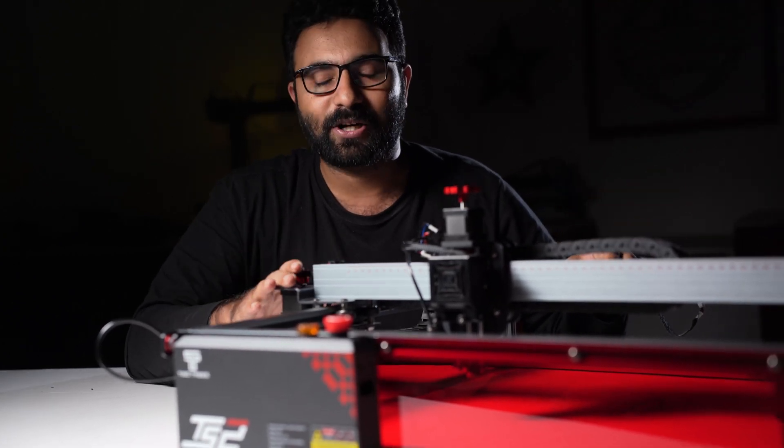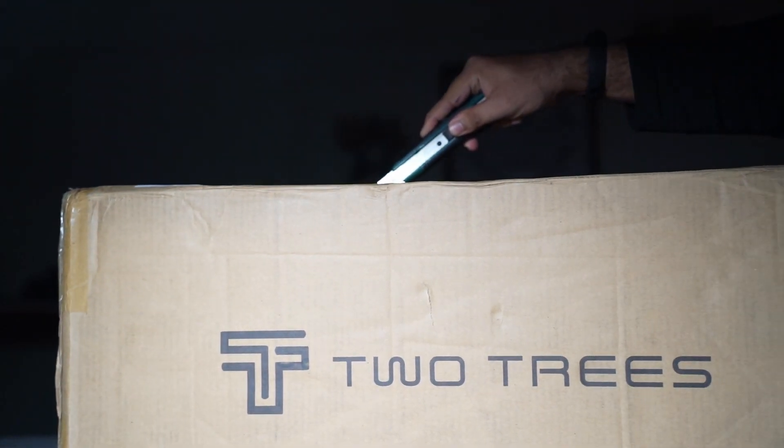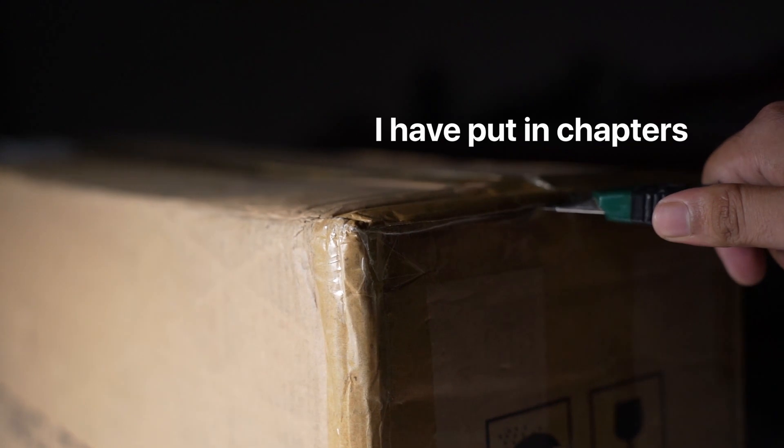Hello guys, welcome to Mellow Pine Lasers. Before we move on, the TS2 was sent to us by 2Trees for review and testing, but this is not a sponsored video. I have put in chapters in the video so that you can skip to the part you like.